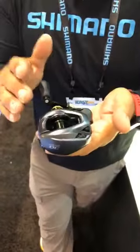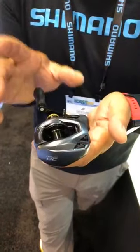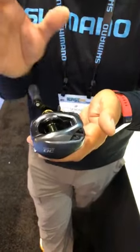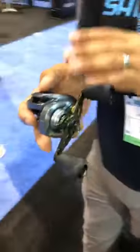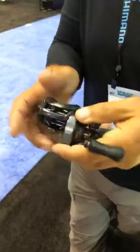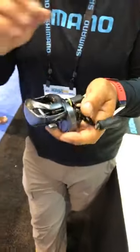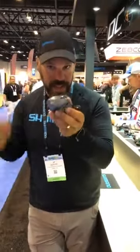You have coils and magnets, and what it does is charge when the spool spins, sending a pulse to the computer. The computer makes one one-thousandth of a second adjustments to control overrun. This is available left and right-handed in 6.4, 7.4, and 8.5 to 1 gear ratios. The really cool thing is it's never been available at this price point — $249 US, $349 Canadian. These things have been all the buzz. We had a casting demo where guys were bombing 200-foot casts with a half-ounce plug. That's DC.